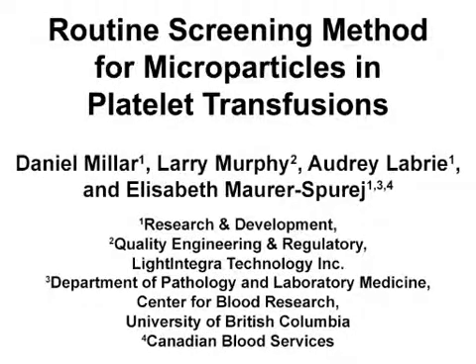The overall goal of this method is to characterize platelet transfusions by a routine test that can be performed in donor centers or hospital blood banks, to optimize the use of these blood products for bleeding or blood cancer patients.